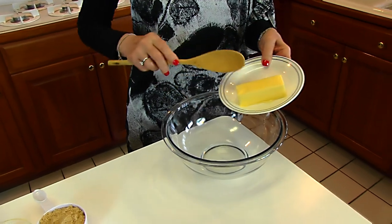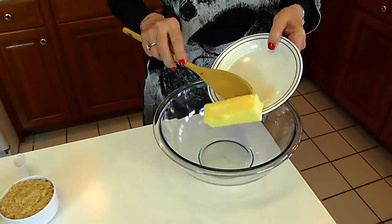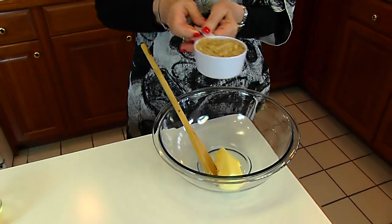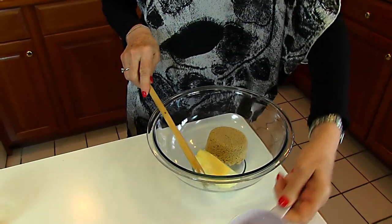We're starting with butter. I have 6 tablespoons of butter that I've softened to room temperature. To that, I'm adding brown sugar — 3/4 cup, firmly packed brown sugar.